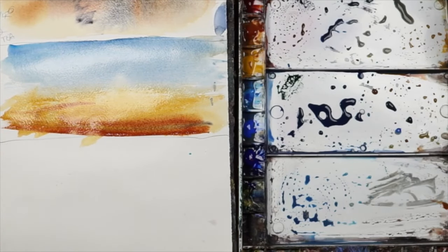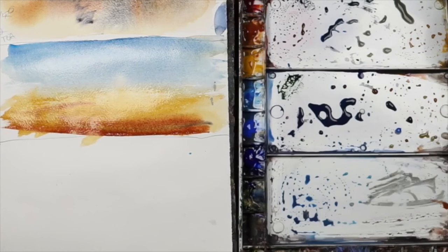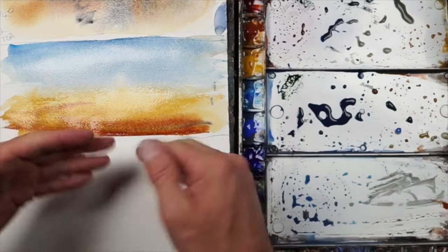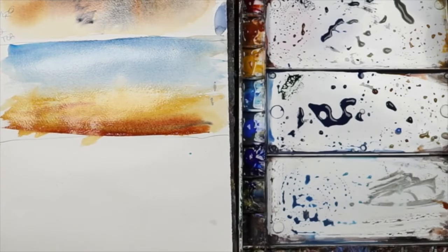And now that's one layer. I'm going to dry it and not do anything else to it until it's dry, so I can stack on top of it without impacting it. I don't want this to change.